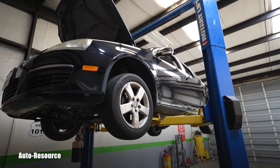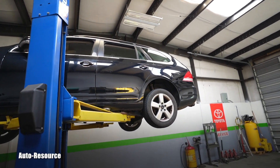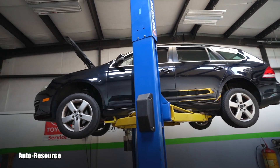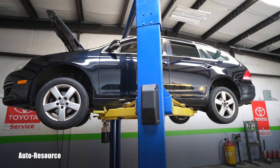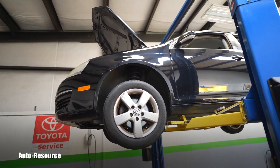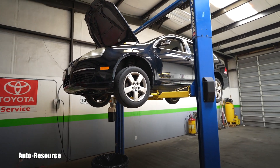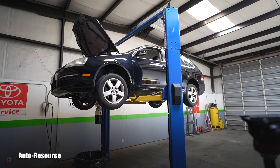Hello friend, welcome back to the Auto Resource YouTube channel. Welcome back to Part 2 of the 2009 Volkswagen Jetta 2.5 transmission service. This one has 124,000 miles. I bought it last week and was very concerned about the condition of the transmission fluid, the filter, the magnets, and everything — and I got very lucky.